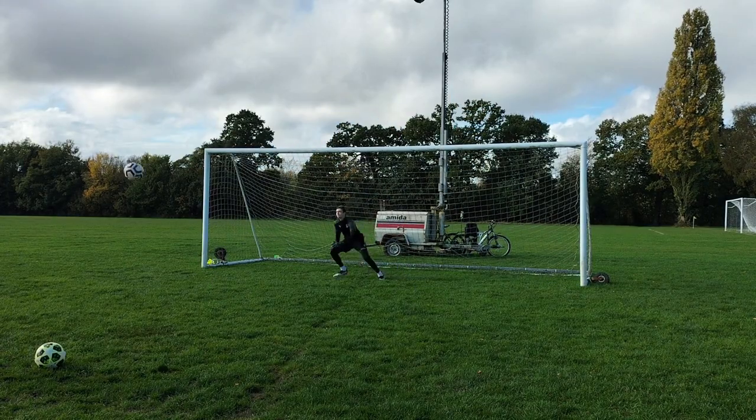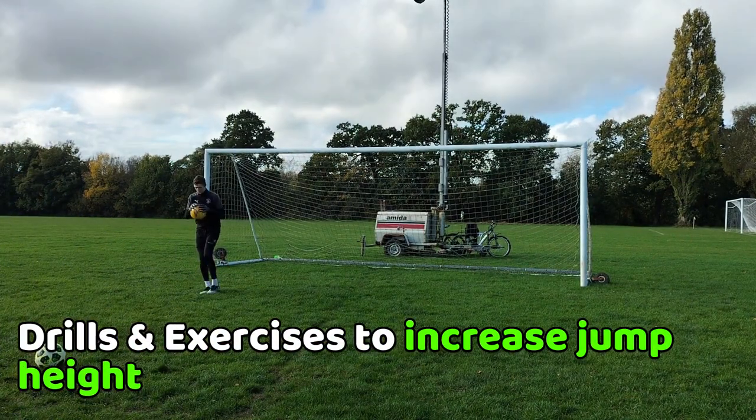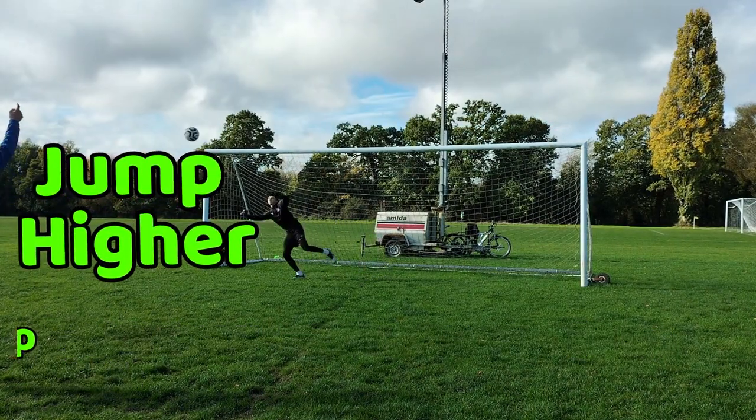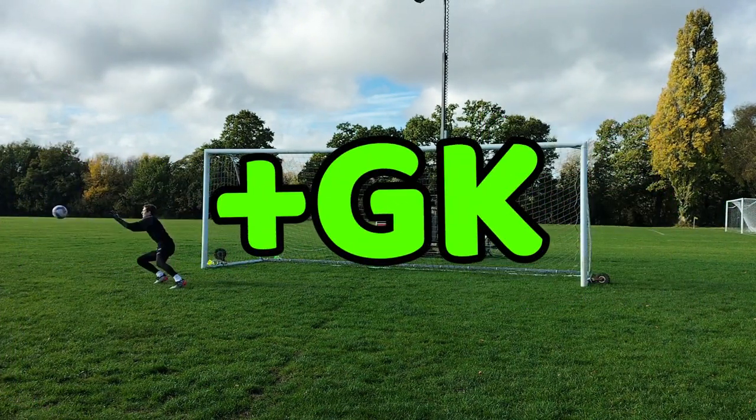So in this video I will tell you how to jump higher whilst giving you drills and exercises you can do to jump higher. Increasing your jump height will lead to more explosive diving which will benefit you as a goalkeeper hugely.